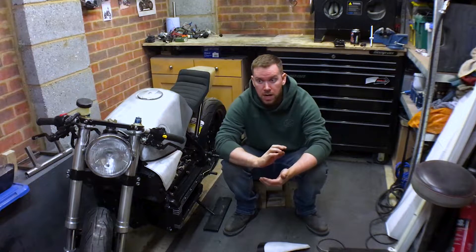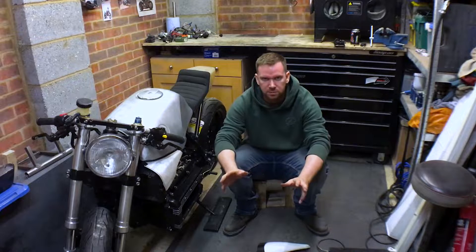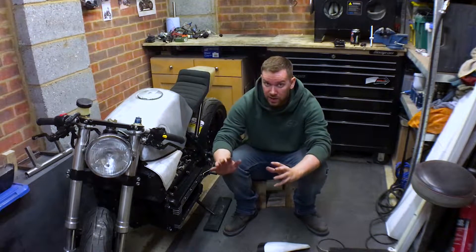Hi guys, welcome back. Since the last time I spoke to you, nothing has changed. Had a bit of a clean up, just to get rid of some dust and sort a bit of the shelving out. Other than that, I haven't actually touched the bike.